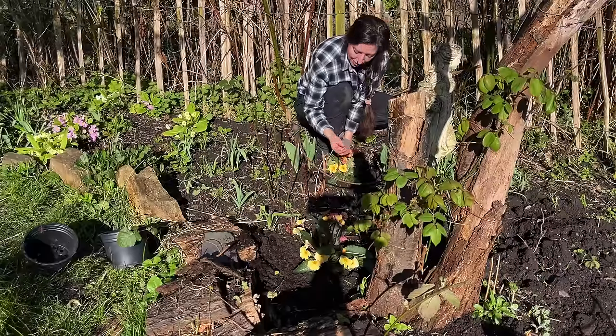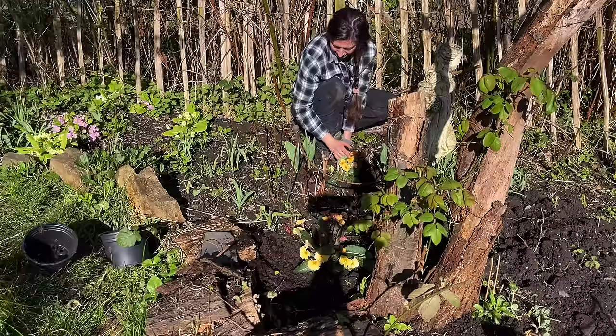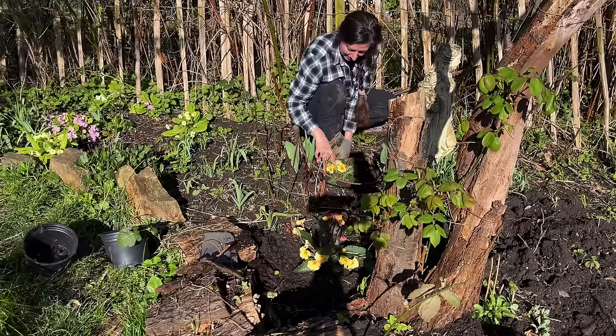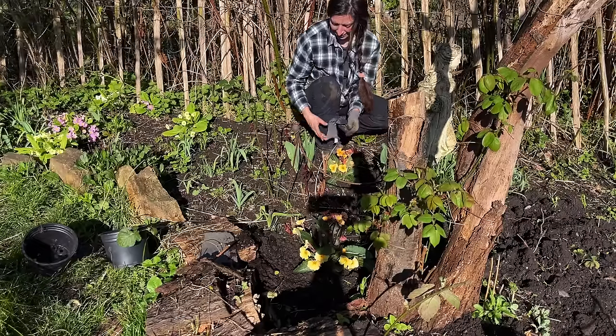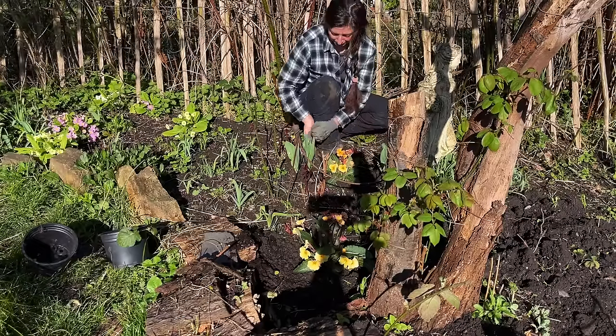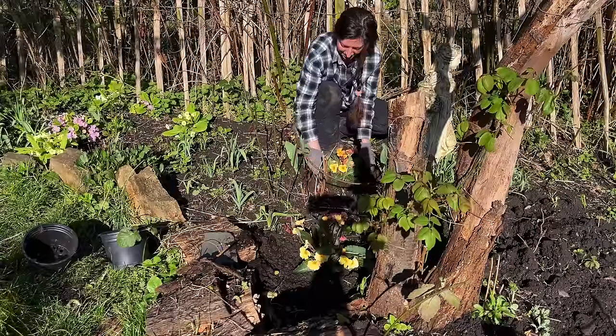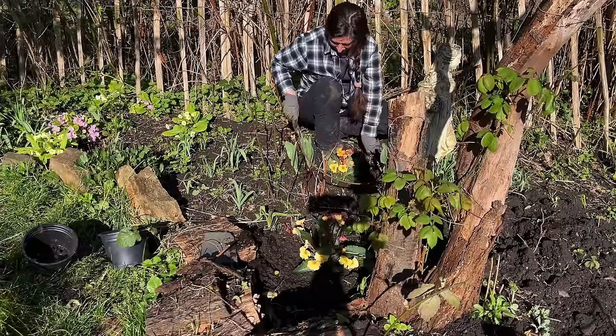It's good to pluck off the actual head rather than just the petals because then it won't waste energy creating seed, but it will do that at the end and hopefully spread because it's such a beautiful colour. We'll give it a little bit of water as well just so it sinks in nicely.